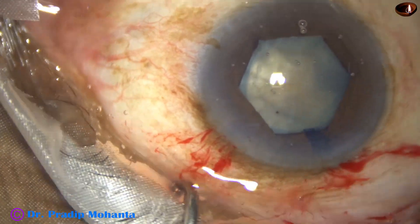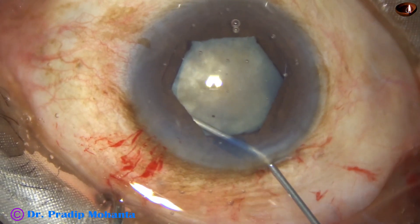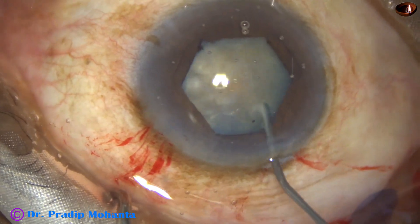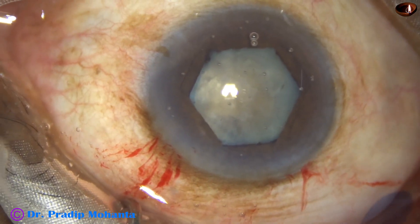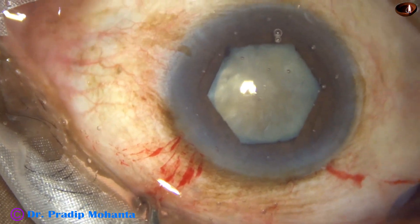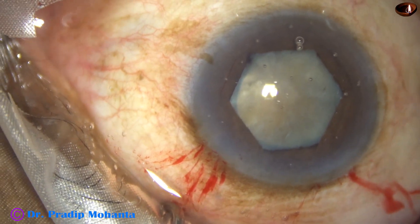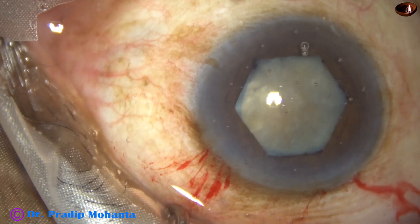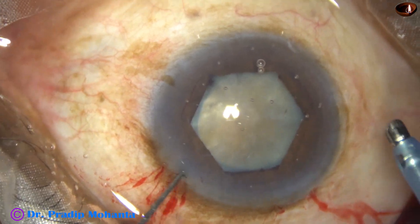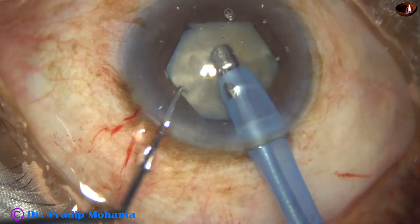Hydrodissection is done with BSS. I inject some hydroxypropylmethylcellulose and introduce the tip of the phaco needle. I go bevel down, remove some superficial lens matter, and then I apply my technique which is called submarine chop — Mahanta's submarine chop.